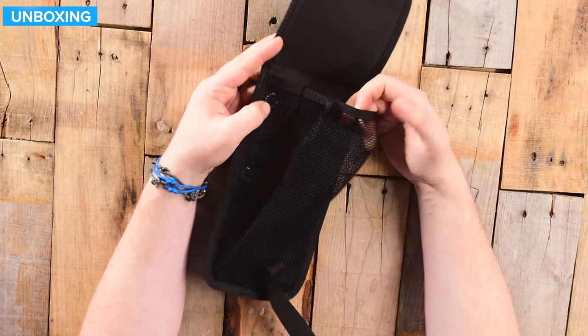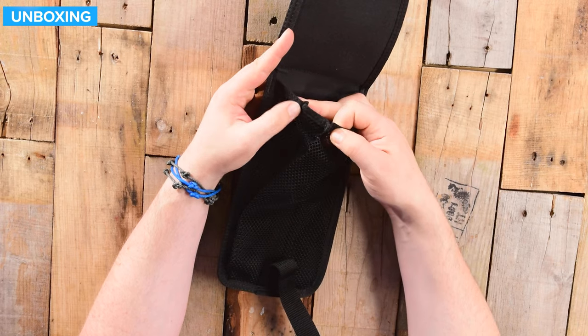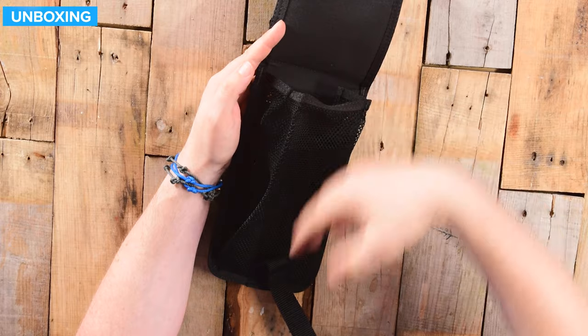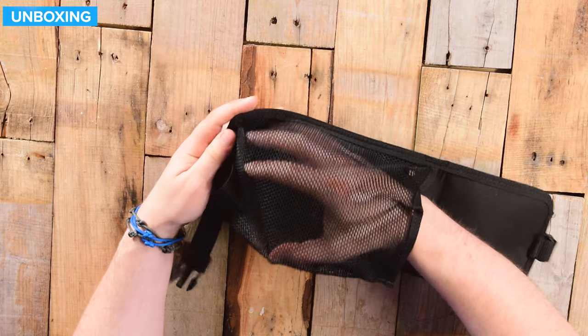On the inside, it's all this mesh material. It's kind of choked at the top, so naturally stuff on the inside is going to want to stay inside. But it bellows out and you get a decent size pouch.